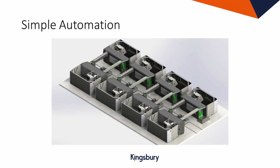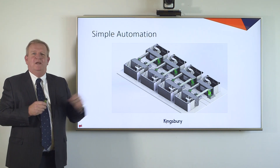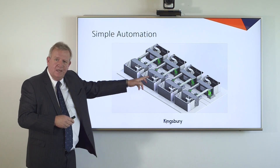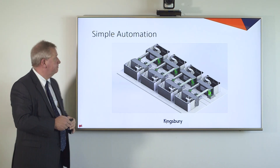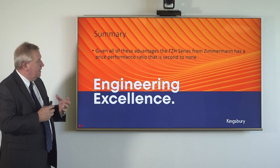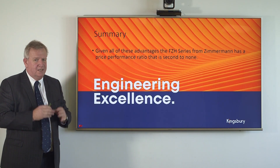Simple automation: the design of the machine itself allows for the very easy automation of a solution. The pallets can move in on a rail system as shown in this mock-up. We can bring pallets in, load the machine, unload, and then take them on their journey — a simple way to automate. Given all of these advantages, we feel that the FZH series from Zimmermann delivers a price-performance ratio that is second to none.